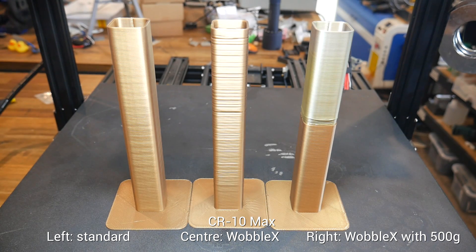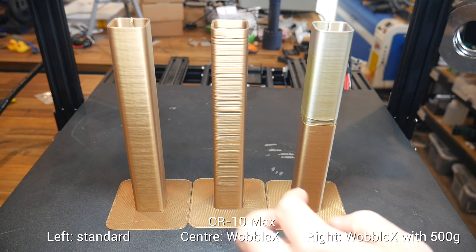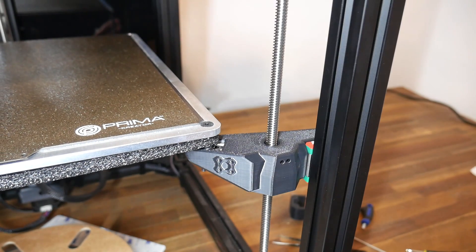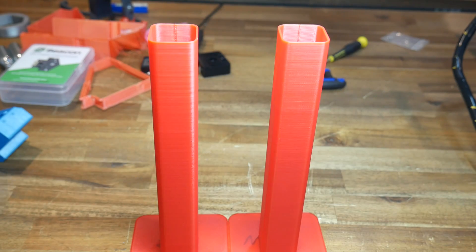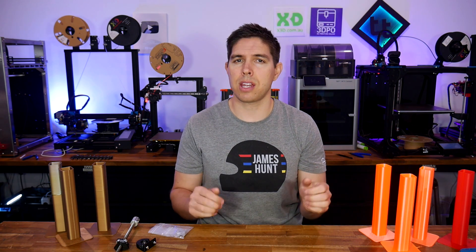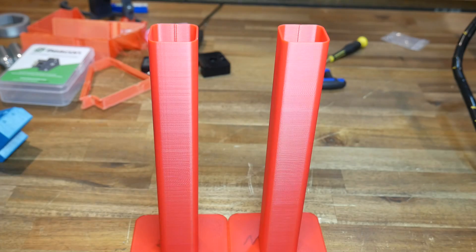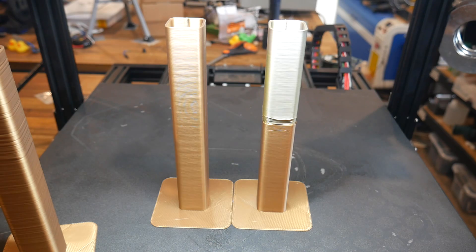The result is very promising. Ignore the filament change in the middle because I ran out of gold, but beyond that, this is clearly the best result so far, with the periodic Z-banding from the original print on the left missing from the final test on the right. It's clear to me that this works very well as a concept — the Rat Rig rods are wobbling, yet the Z motion remains very smooth. In the instances where there's sufficient mass to hold Wobble X components together, there's a clear improvement in print quality. I think we disregard the Ender 3 results until I change the lead screws, and I'm going to experiment with adding tension springs to hold the parts together without so much weight on top.